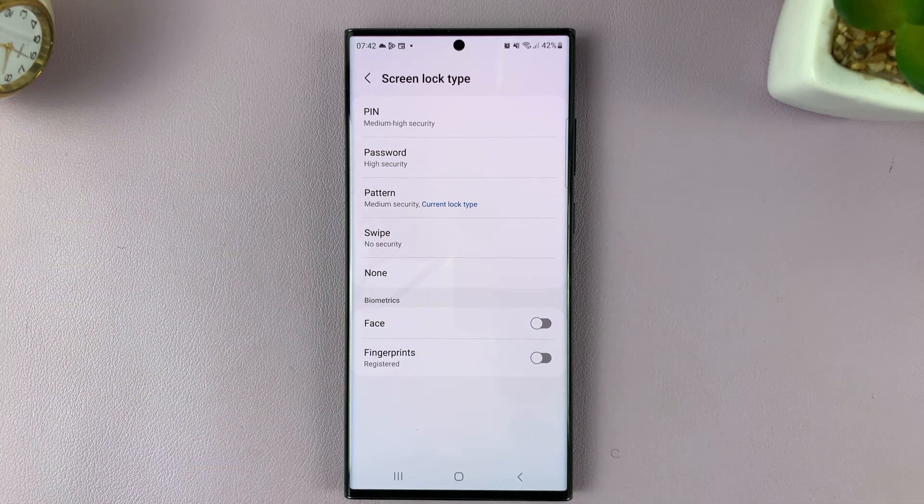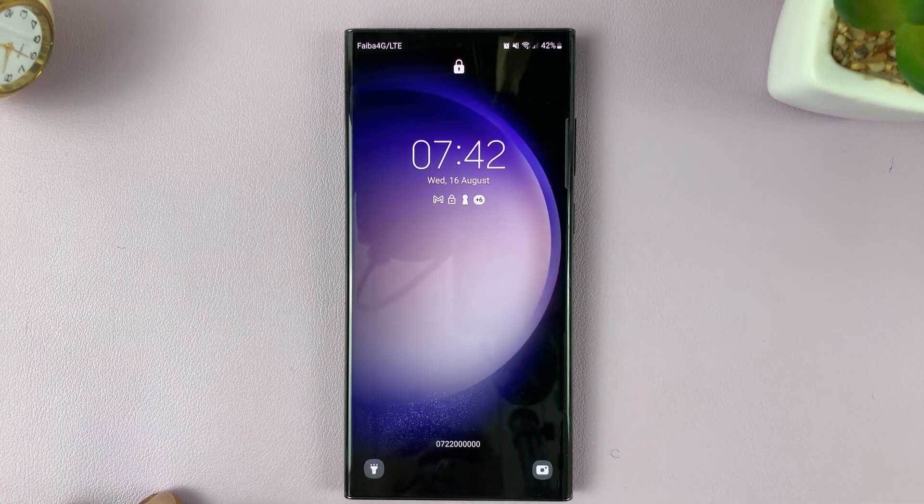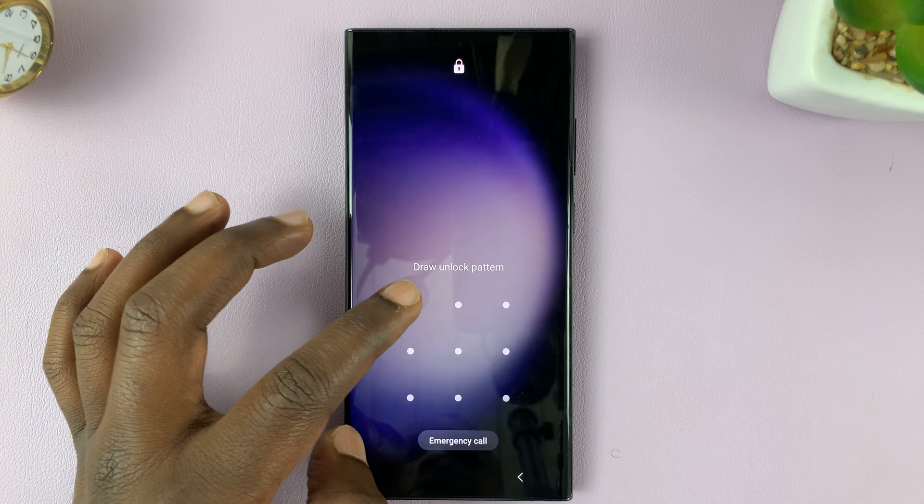I can choose to turn it off by turning off that toggle button. Now when I go to the lock screen, you should see there's no fingerprint option — the only option left is pattern.